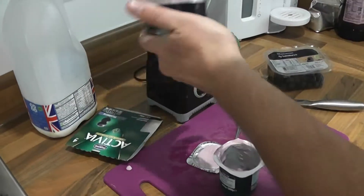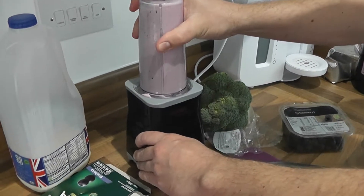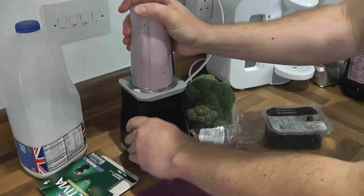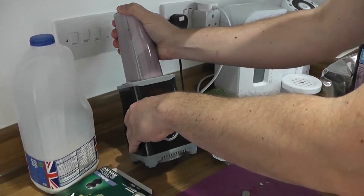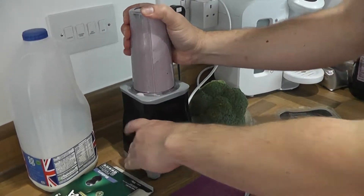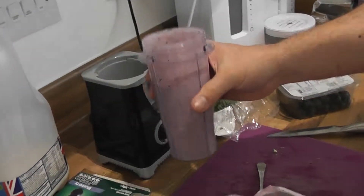And then blend it out. I'm using one of the cup blenders so it's really good, there's not a lot of mess. And that's it, that's my broccoli and blueberry smoothie.